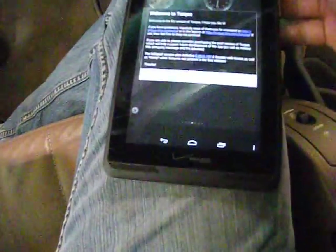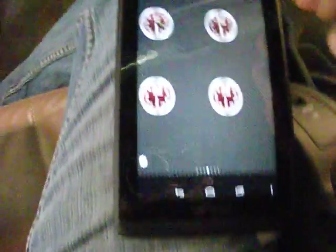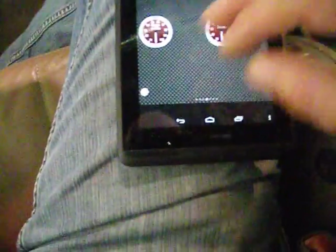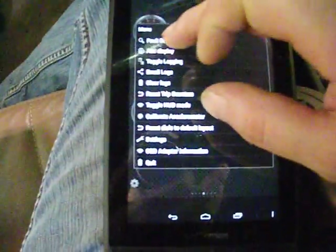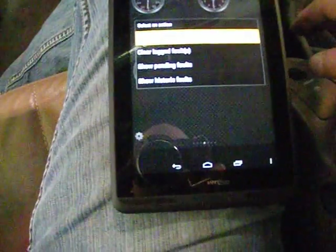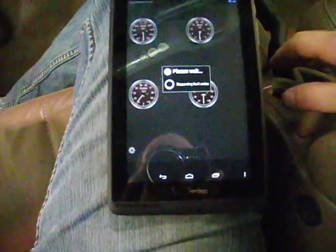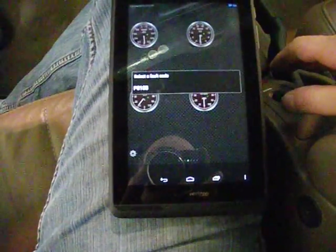We're already paired. It's going to ask me a couple questions — I'm going to say no. Here's the basic Torque free version. There's a little gear in the bottom. I'm going to hit that, and then on the top of the menu it says fault codes — show logged faults. It says please wait while it's communicating. Requesting fault codes from the vehicle.